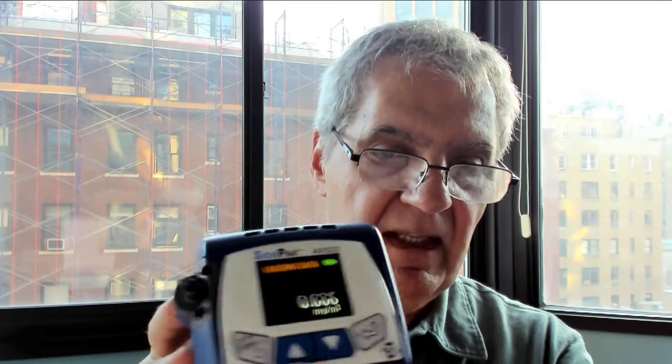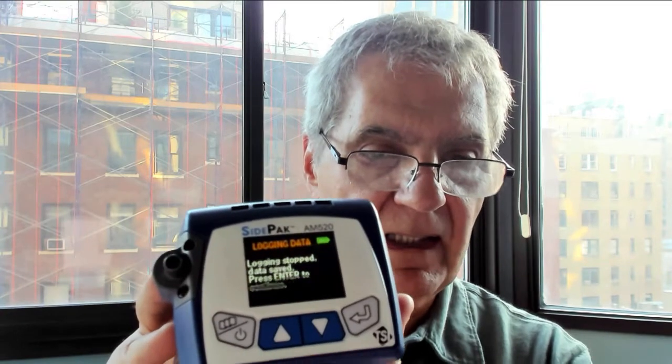You can see it continues to tell you it's logging data. If you want to stop logging, hit the on/off button and then hit enter — that button right there — and you have now stopped logging. Don't forget to start and stop the logging, otherwise you won't be able to download the data. The readings are pretty standard for this so you don't really need to do much more.